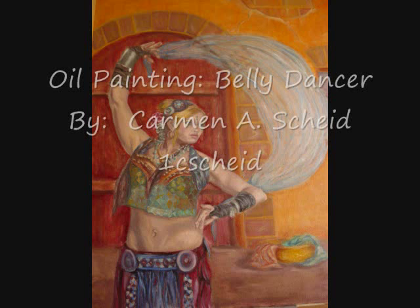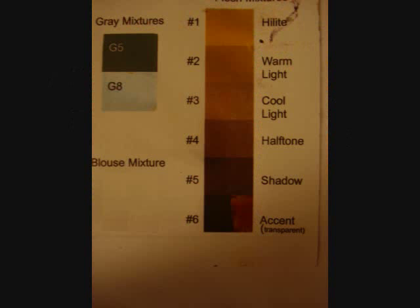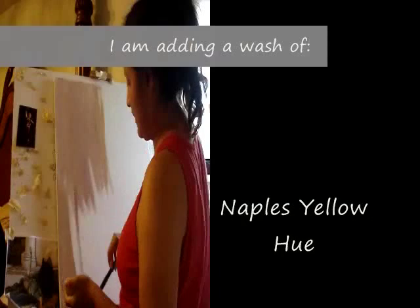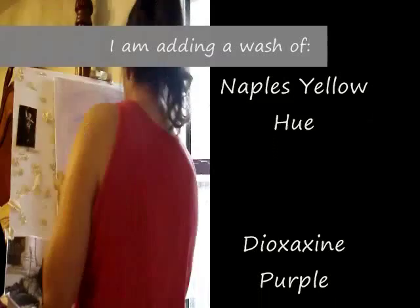I'm going to show you the process I used for painting the ballet dancer. Here you will see the reference colors I used, and on the next page you will see the colors I laid out on my palette and how I got the flesh tones. The first step I did is with turpentine I thinned out maple yellow's hue along with the oxazine purple.